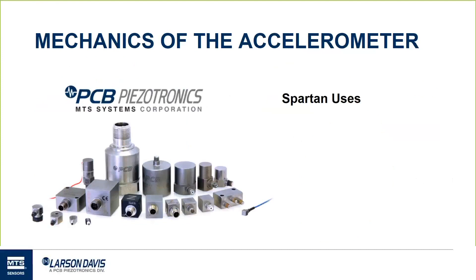Larson Davis, as you may be aware, is a division of PCB Piezotronics, which is a sensor company. When it comes to motion and noise, we have history and performance standards behind us. I wanted to bring in Alex Blodgett, an engineer who was the lead on the team that researched and designed the Spartan 730 dosimeter, with great insight into the engineering and design of what went into this project.